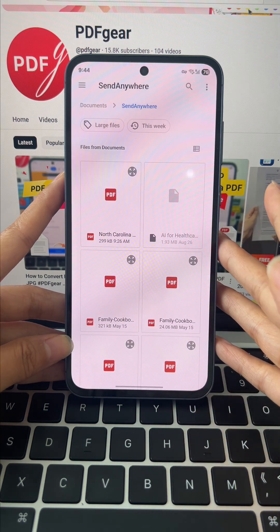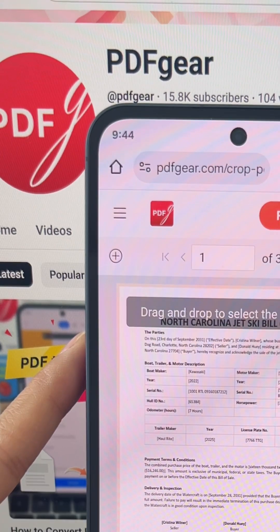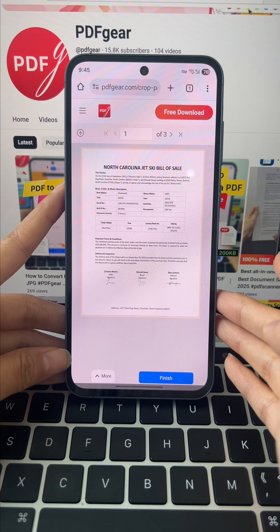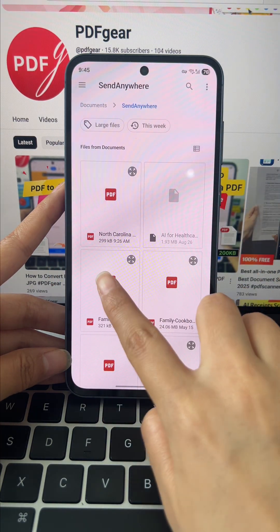Tap Select PDF File and choose the PDF you need. If you realize you've uploaded the wrong file, no worries at all — just tap the plus button, choose the correct one, and you're good to go. Super convenient.